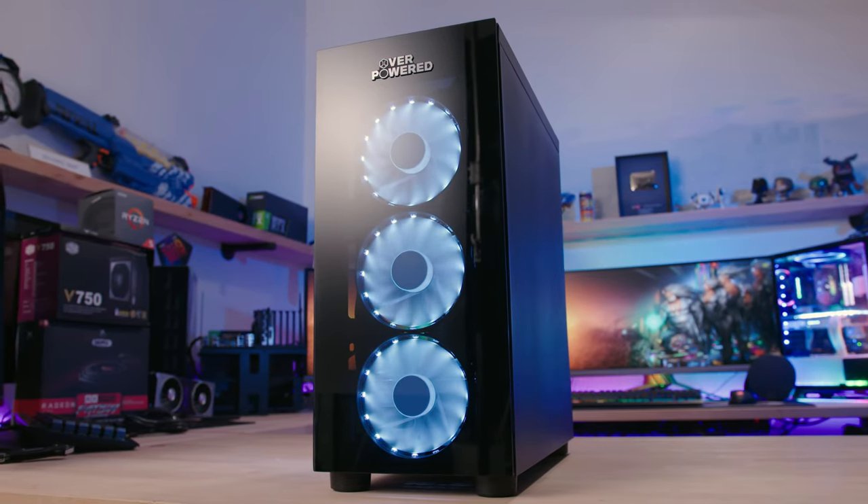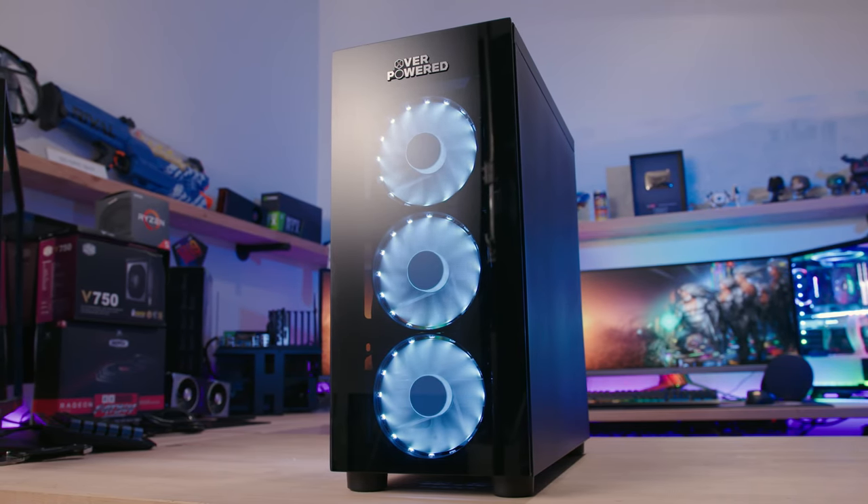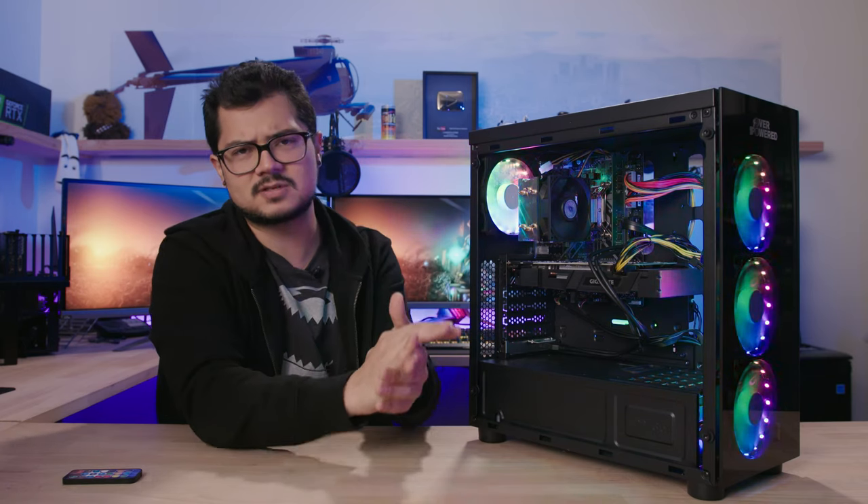Thanks so much for tuning into this video. Let me know what you think of these Walmart PCs in the comments. Toss a like on it if you enjoyed it, and get subscribed for more tech content coming soon. Until next time, guys — have a good one, I'll see y'all in the next video.